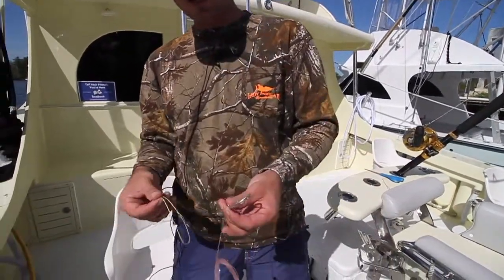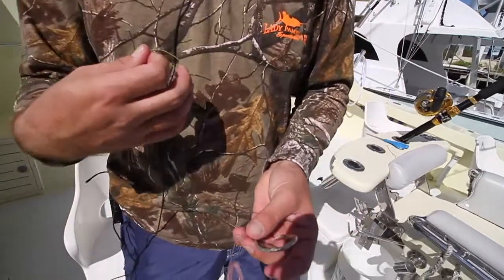You don't have to use a circle hook — I think it's the best way. You can use a J-hook if you want, like a 7-0, 8-0, or 9-0.